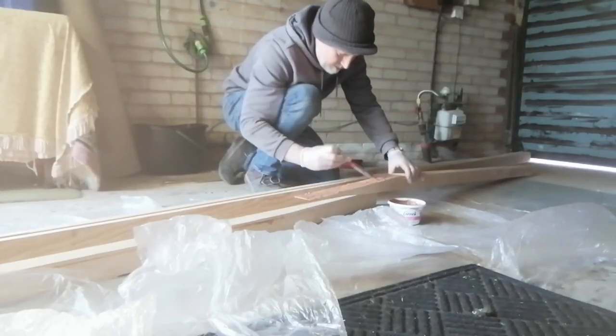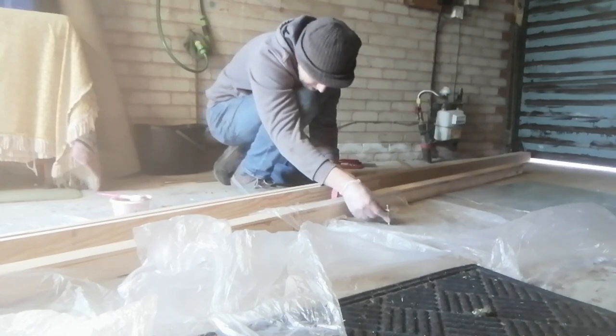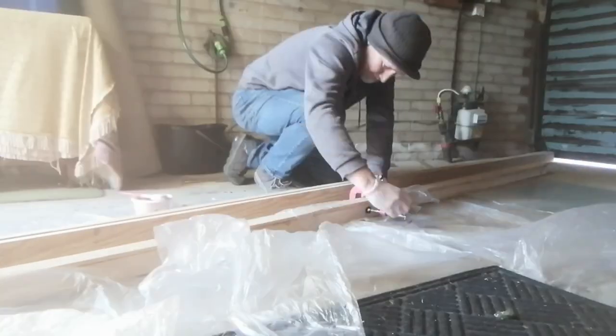I did this using scarf joints which I cut at a 10 to 1 angle and stuck these together using thickened epoxy resin.